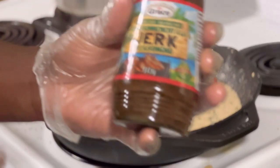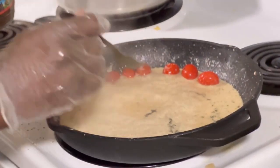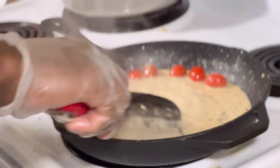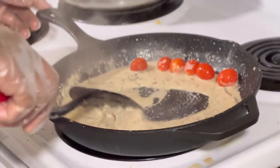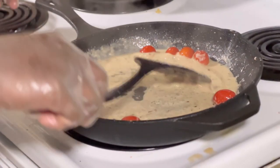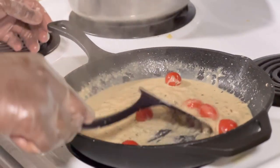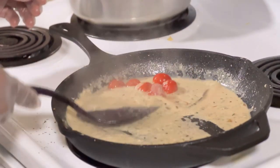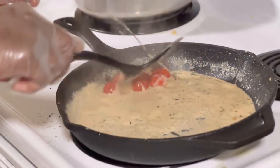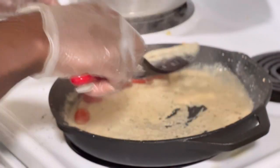Now I'm gonna add some more jerk sauce — just a little to give a little flavor — then I'll just mix this in. The reason I put cherry tomatoes is that I like them, so I just added them whole without cutting. You don't have to put any cherry tomatoes if you don't want — I just put them because of my choice.